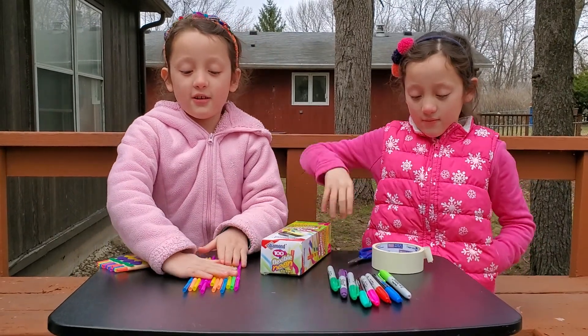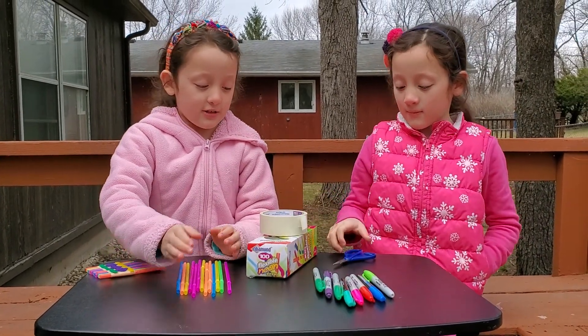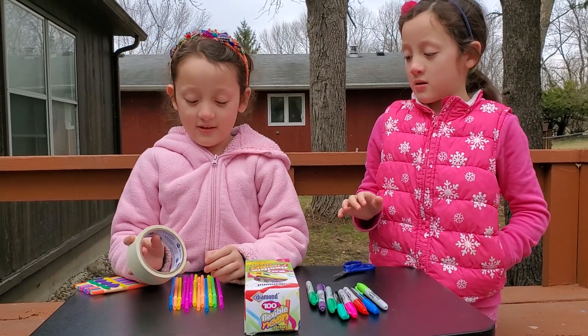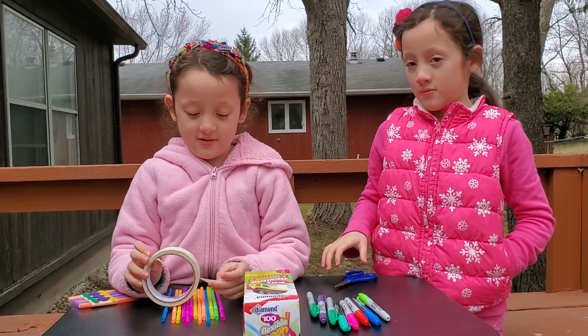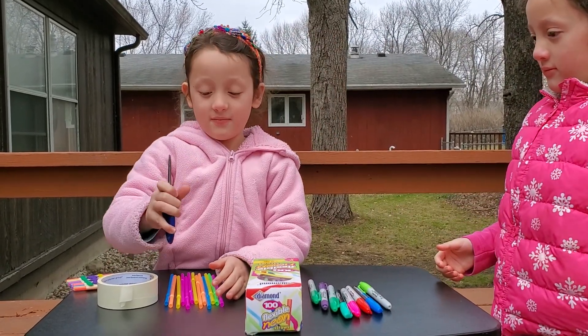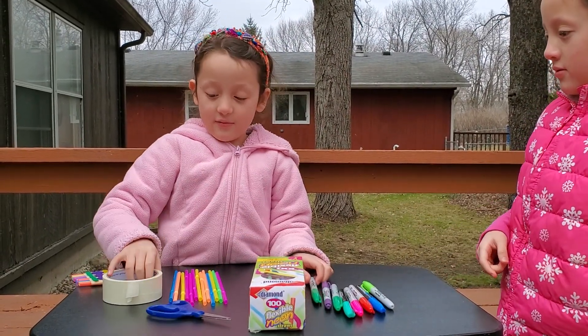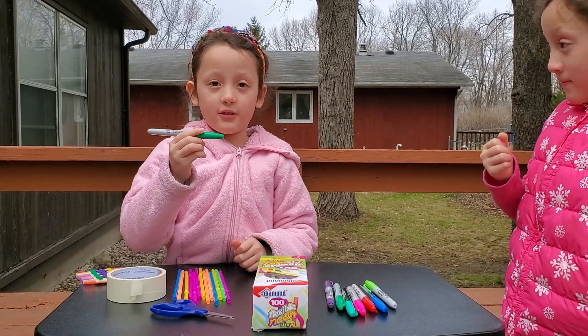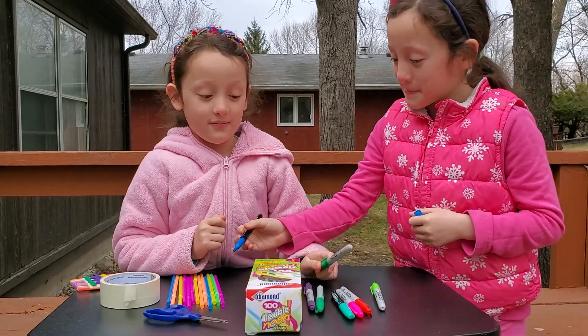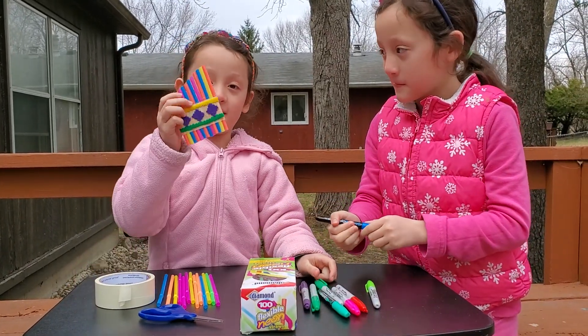You will need 13 straws, and then you will need to tape it. And then you cut it with the scissors. And then, with the tape, you can color it with the permanent markers. You can decorate it. And it turns out like this.